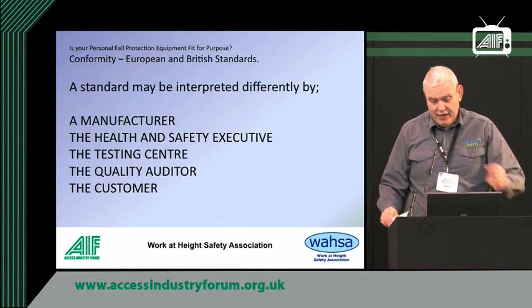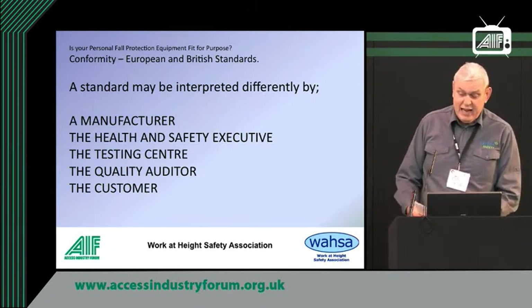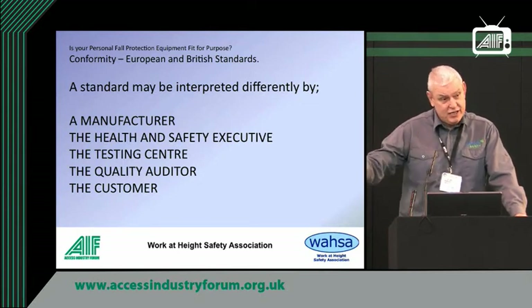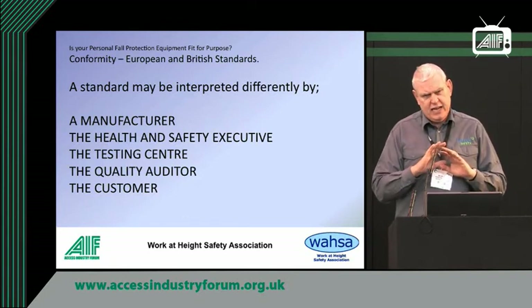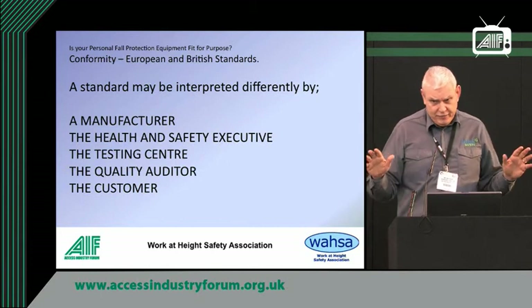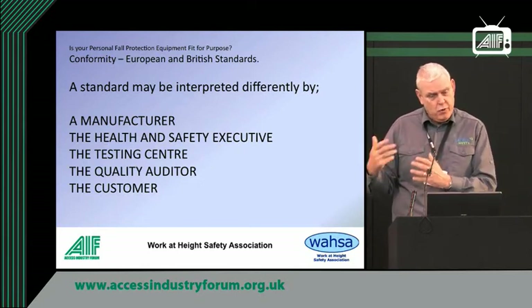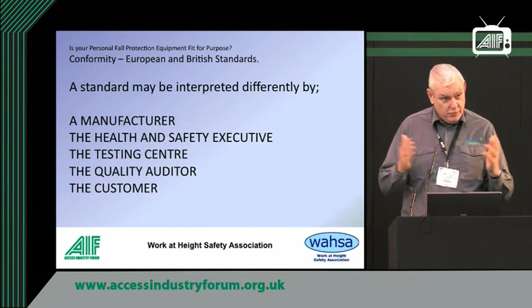A standard may be interpreted differently by manufacturers, the Health and Safety Executive, the testing centre, the quality auditor, and the customer. We often get guys from the HSE going into customers and saying 'you can't use that,' but their knowledge is limited because they have to know so many subjects, and you can actually have a chat with them and dissuade them. For example, orthostatic intolerance — suspension trauma — has gone through the height safety industry like wildfire. All the manufacturers made bits of kit to stop it happening, everybody trains to it, and it doesn't actually exist. What happened was a document was written and a private comment noted it should be investigated further — it got out into the industry and everybody started adhering to something without any evidence.